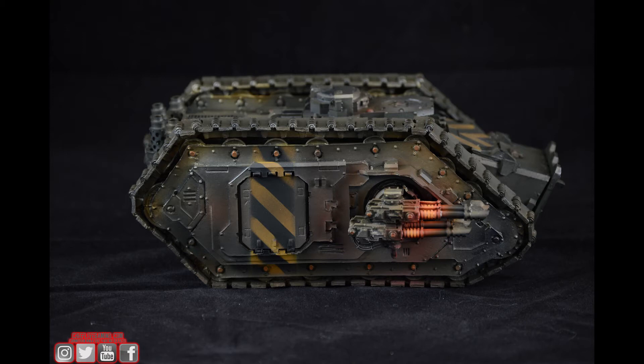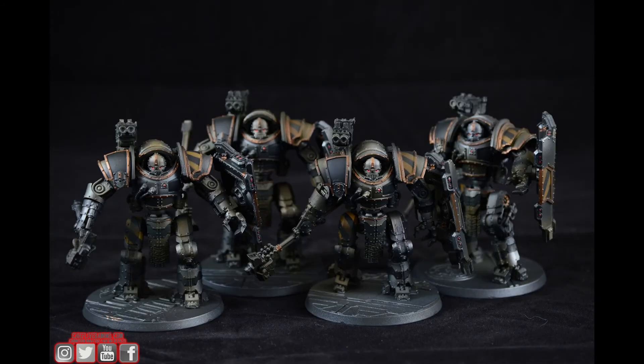Now we have the second piece of the commission, which is Iron Circle — a four-man squad with hammers and shields. These are magnetized to be removable for transport and to avoid snapping things apart. These are also painted to level one.